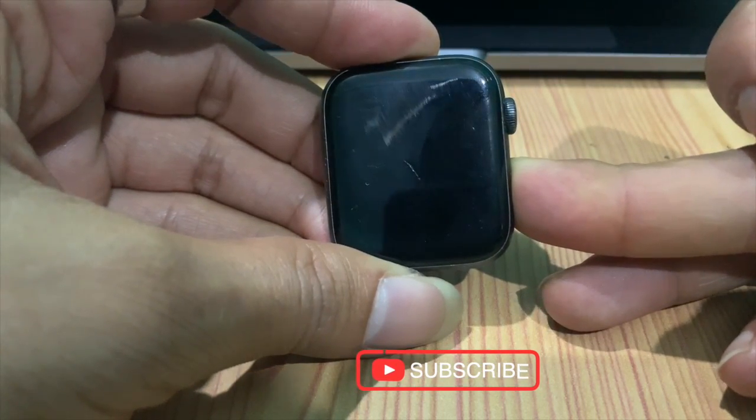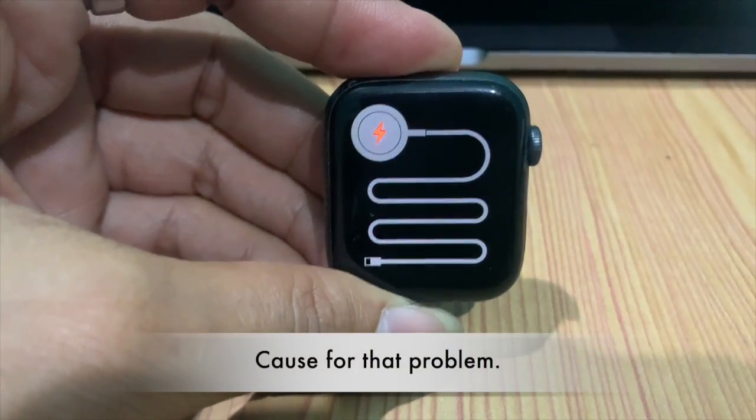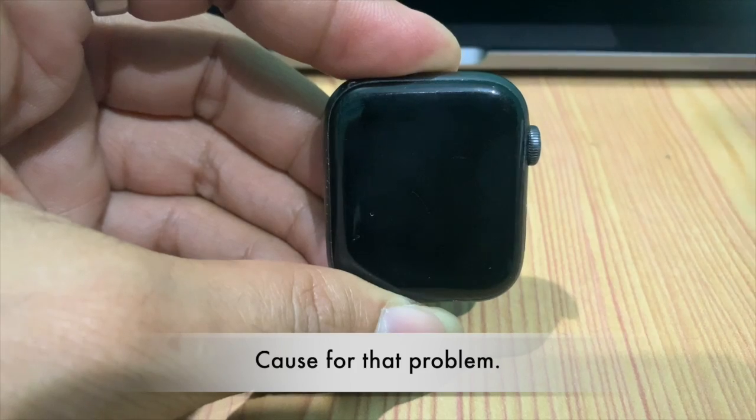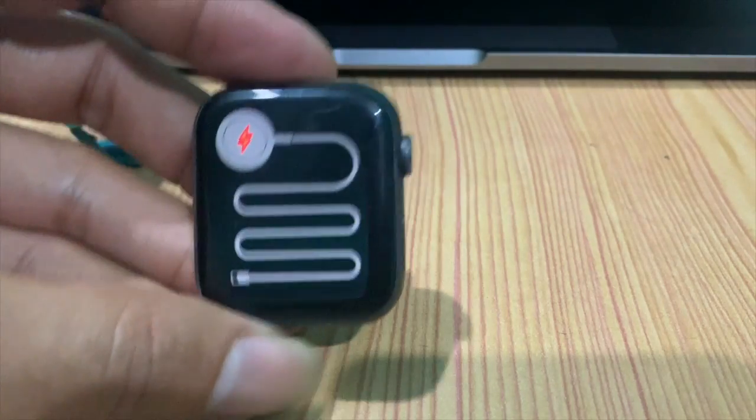If you don't charge your Apple Watch for a long time or a few months, this can happen — meaning the battery is extremely low or completely drained.